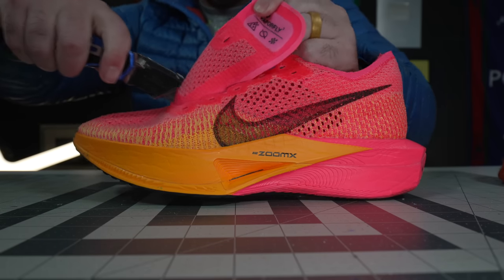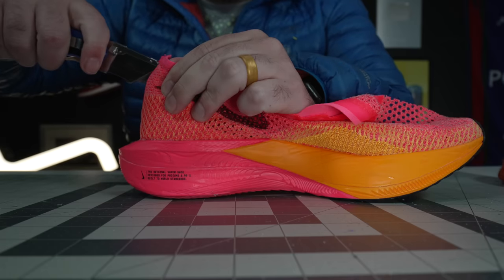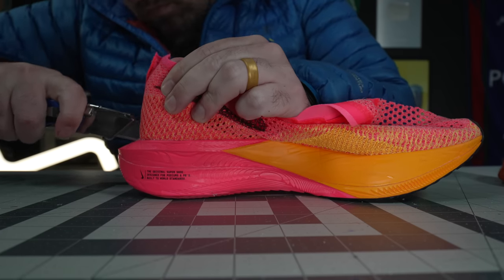Hey, what's up? Zach here, and today I've got the all-new Nike Vaporfly Next% 3. It looks different than the Vaporfly Next% 2, feels a lot different, and it performs a lot differently. But are all those differences a good thing for you? Let's get into it.